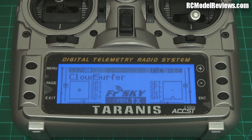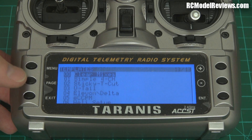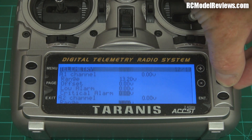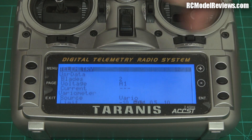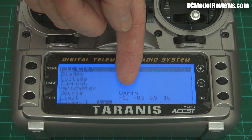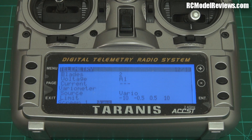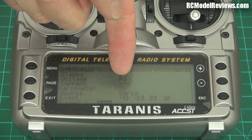Let's say you want to set up a Vireo with your Taranis. First, go into the menu and go to the telemetry screen. If we go down here we've got Variometer. Source: Vireo — that makes sense. The source for the variometer will be the Vireo. You can potentially use GPS as well, but GPS is too inaccurate for altitude — it can be meters and meters out. Vireo is the one you want.